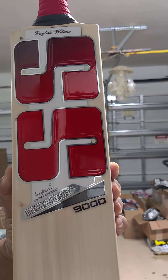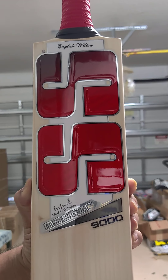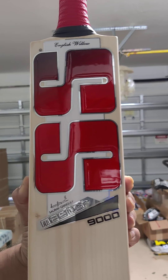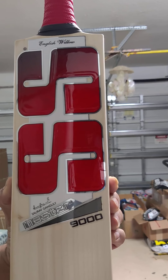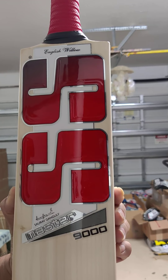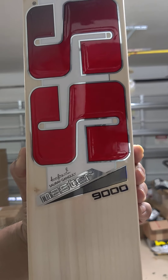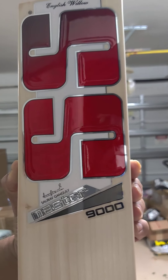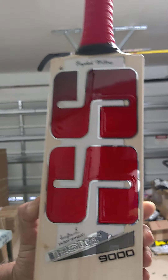Hey guys, I'm gonna review the SS Master 9000. It's a new one in stock, really nice pad. Again the Master series — they changed the stickers, look really good, really nice, with the Saurav Ganguly autograph. The 7000, 5000 all look really nice. It's the Master 9000, beautiful stickers.